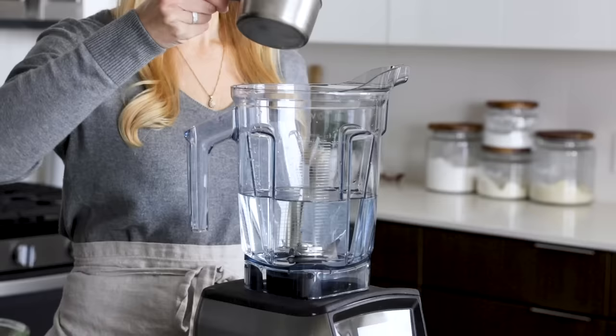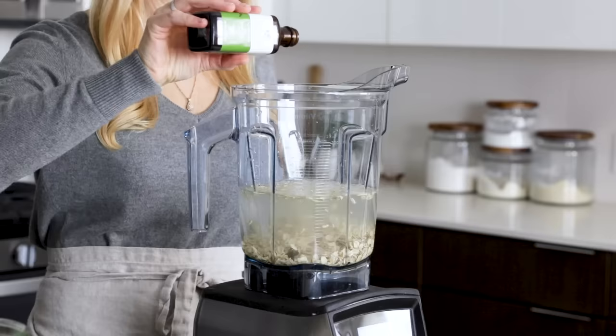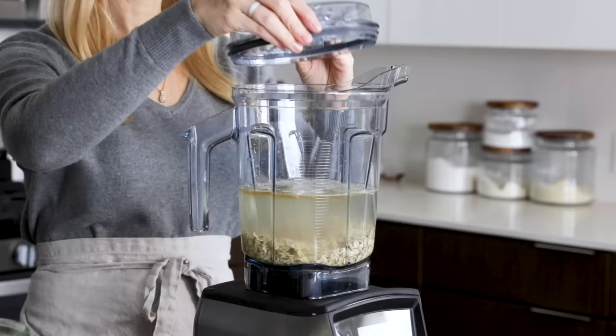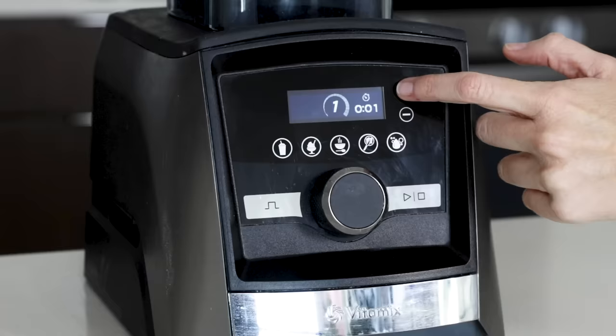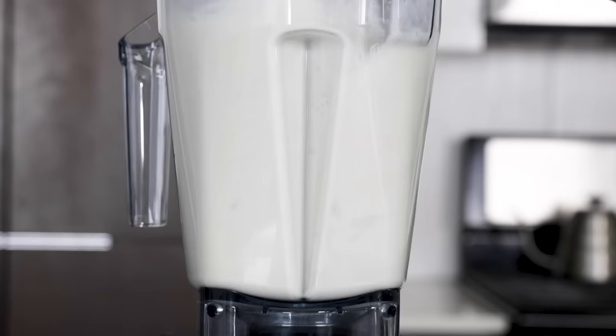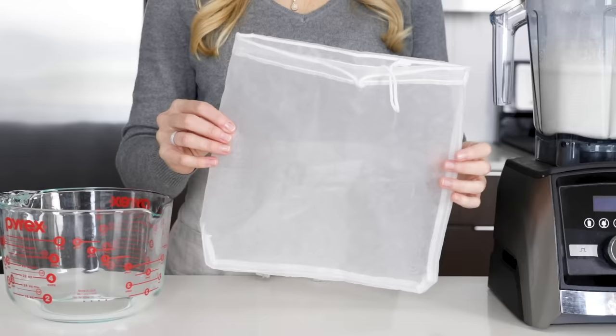Add the water to your blender along with one cup of rolled oats. That's all you'll need if you want unsweetened oat milk, but if you want it a little sweeter, you can add a splash of vanilla and a tablespoon of maple syrup or honey. The second tip for not making slimy oat milk is to reduce the amount of time that you blend. The friction of the blades in a high-powered blender can heat the ingredients, and heat is not our friend, so only blend for 20 to 30 seconds.